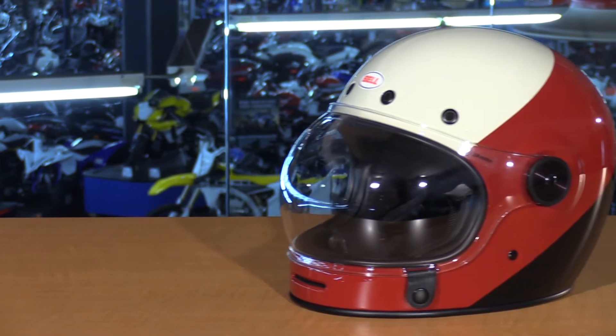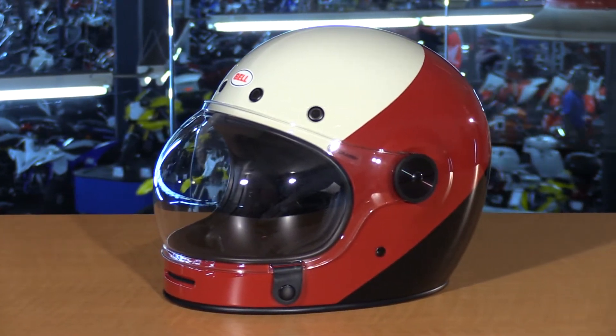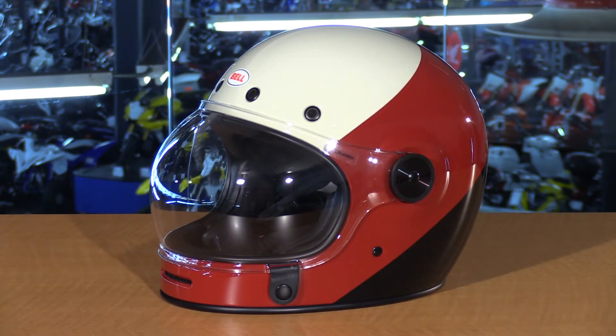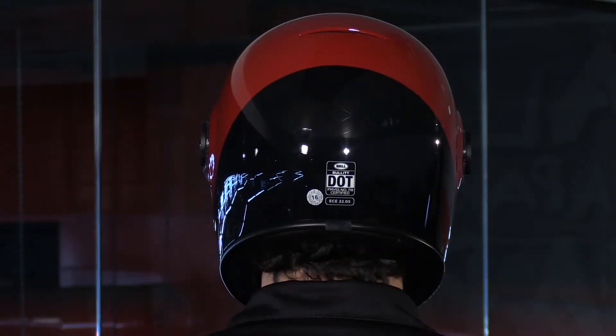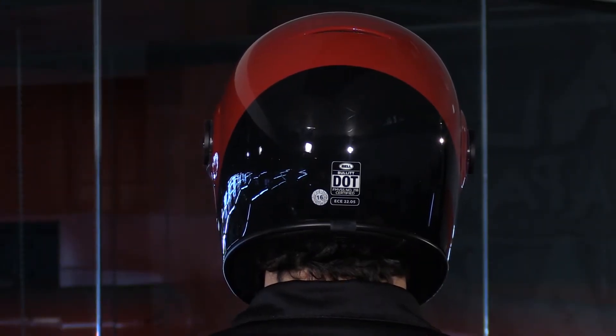Let's start with the Triple Threat — the helmet to my right. This is the composite version, so it's the original Bullet. It's a very subdued, clean, and timeless graphic. On the top of the crown you have a nice cream color, in the center a darker red — not quite maroon, but it looks great. Towards the bottom, there's gloss black to tie everything off. Very clean and simple.